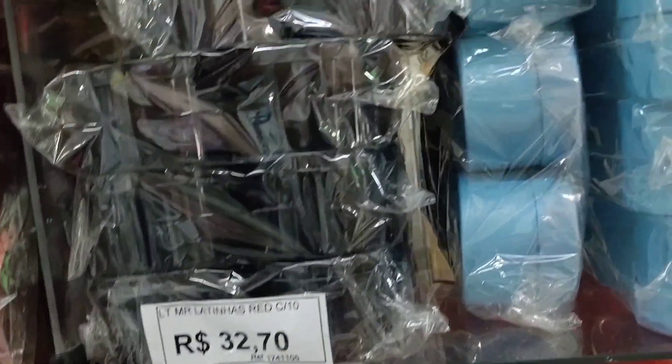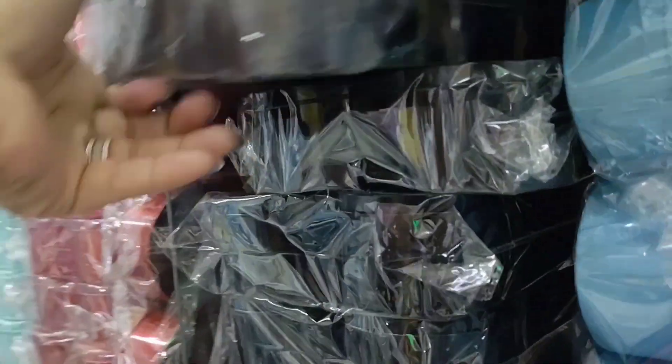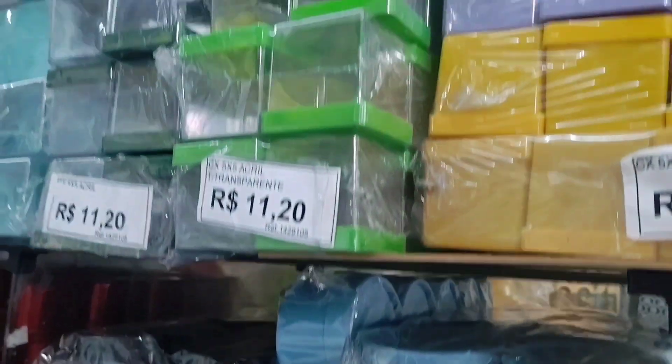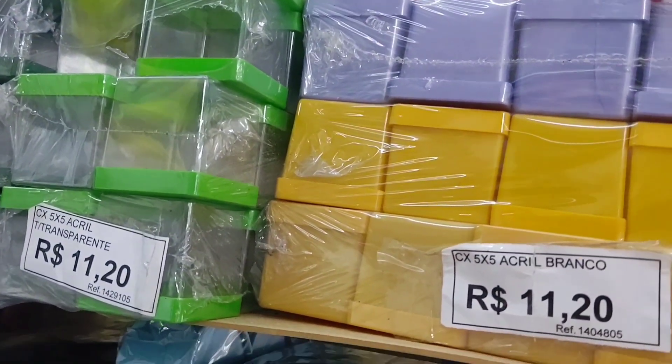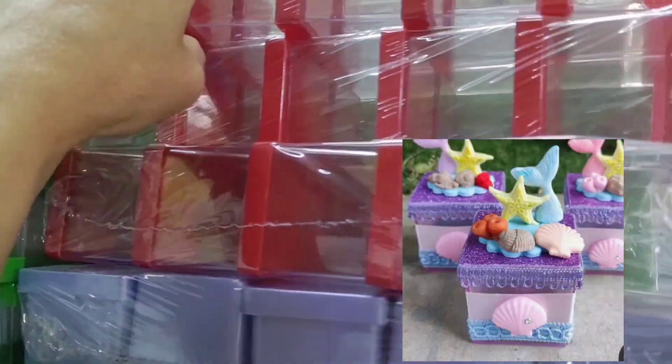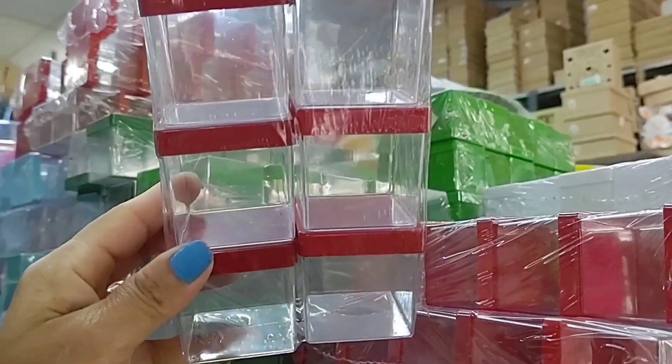These little tin cans here are R$32.70 and come with 10 units. This acrylic one is R$11.20 and also comes in various colors, with 10 units per pack.